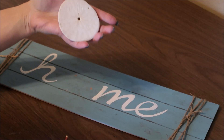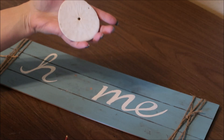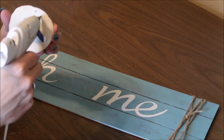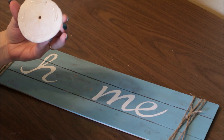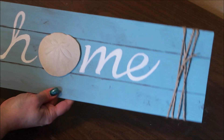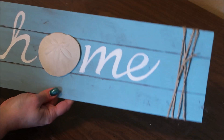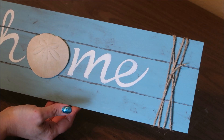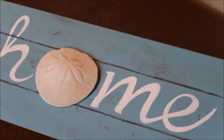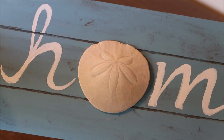Right after I finished this sign, I remembered where we had put the real sand dollar. This is the actual sand dollar we found around 2002 — we've just been packing it around with us, and it's a miracle it hasn't gotten broken. So I took off the salt dough sand dollar and I'm replacing it with this keepsake sand dollar that reminds us of the very first time we took our girls to the beach. I love the sign with the real sand dollar so much more. If you don't have a real sand dollar and don't want to make a salt dough one, you can pick one up at craft stores — I know Hobby Lobby carries them.